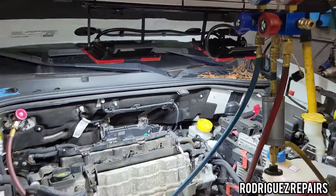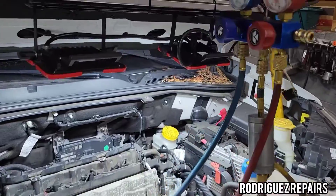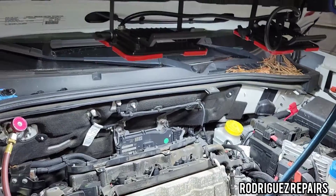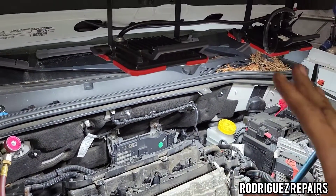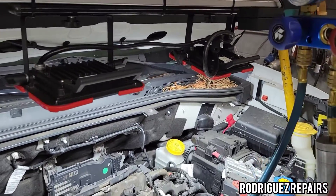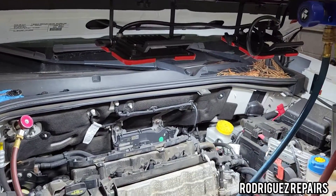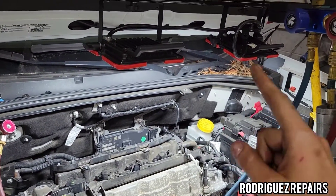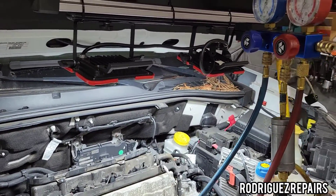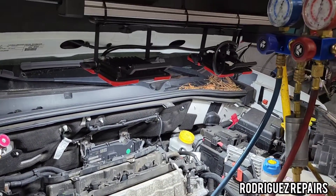While the vacuum is running I'll put the bumper back on. But first I'm going to check for leaks by turning on the vacuum pump and letting it build vacuum, then turning the pump off to see if the gauges hold that vacuum. If they hold, the system is sealed. If the gauge starts rising back toward zero after I turn the pump off, then something wasn't sealed correctly or there's another leak.